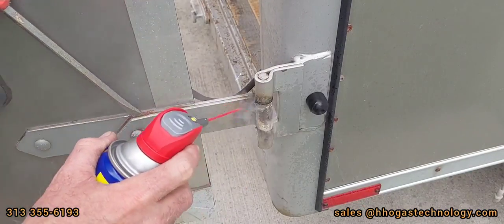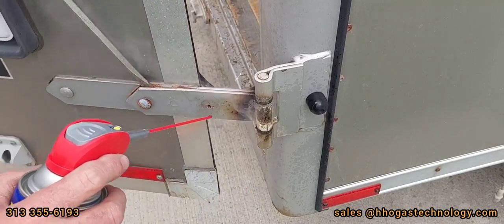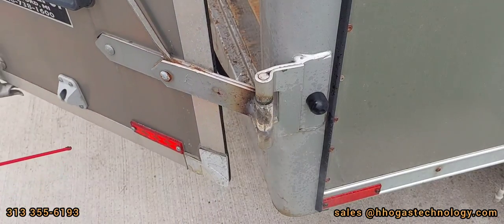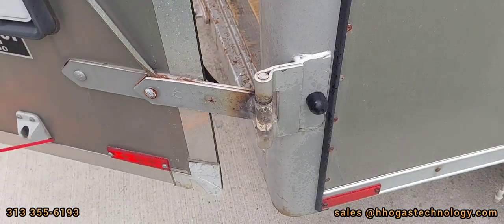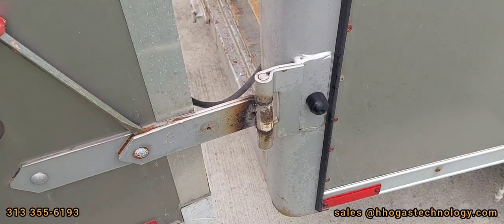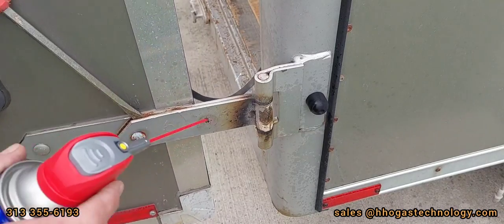I'm going to buy some new grease plugs. When I first bought this trailer, I never greased it. It's over 10 years old, never greased it. So if you get a trailer, get grease plugs — grease it, or you'll have a seized up hinge.